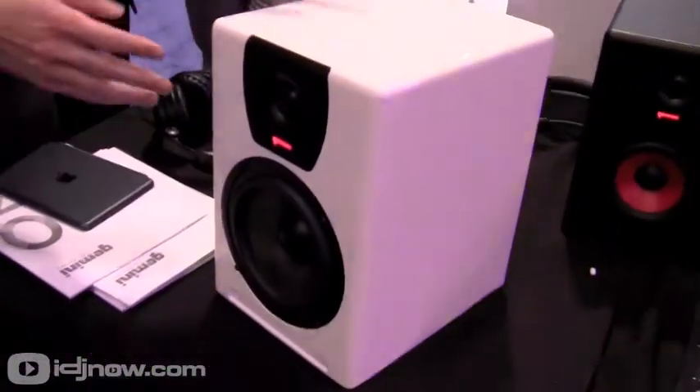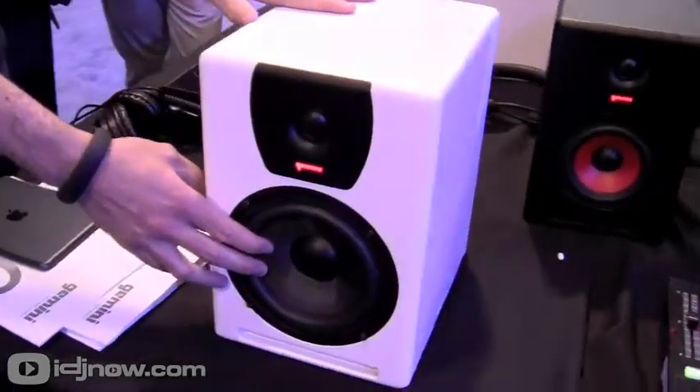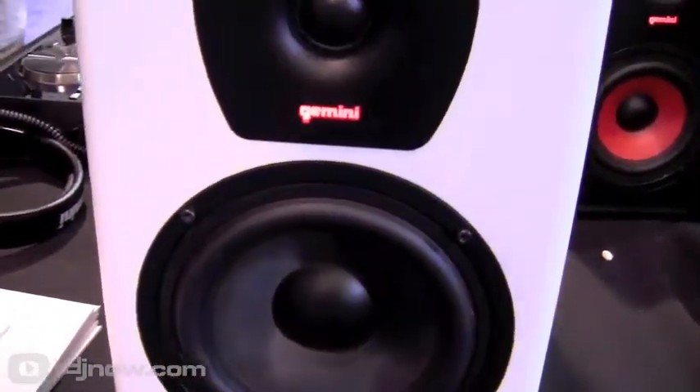The SR6 Whites are just like our SR6 monitors, but with a nice white acrylic painting. They have this carbon-style filter cone, nice color, and it changes things up a bit with red accents.